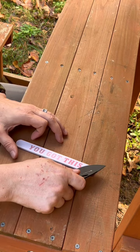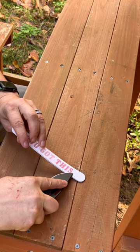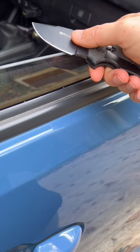The fourth way would be a nail file — it's just like the sandpaper, but I like this one because it gives you a little motivation. You got this. The fifth and last way to keep your knife sharp is on a car window.